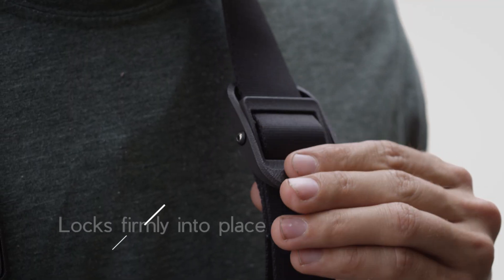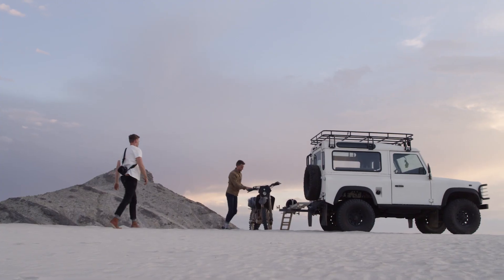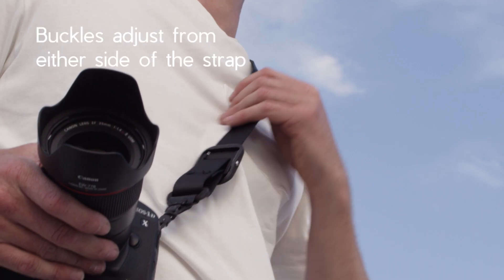With each adjustment, our strap locks firmly into place, keeping your really expensive gear secure. And, thanks to the tessellating paddles, our buckles adjust from either side of the strap.